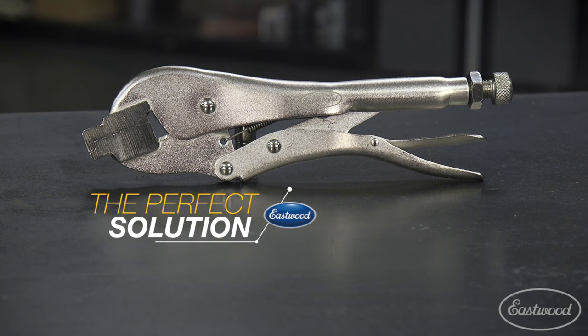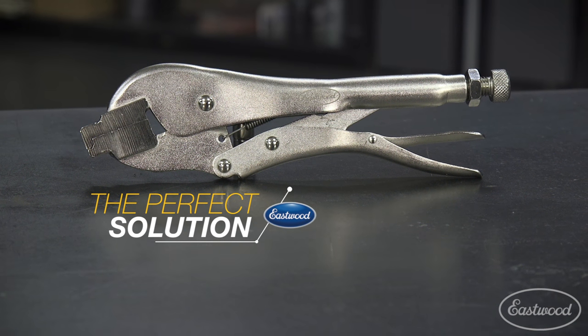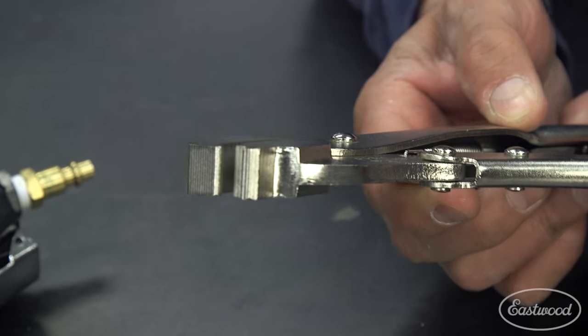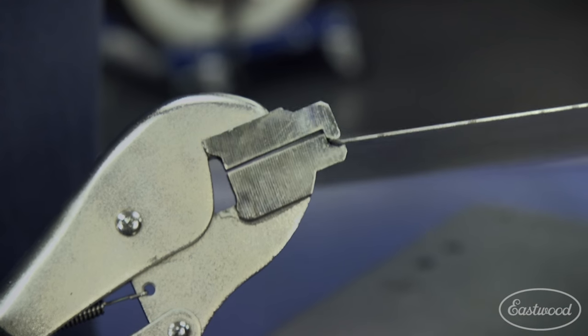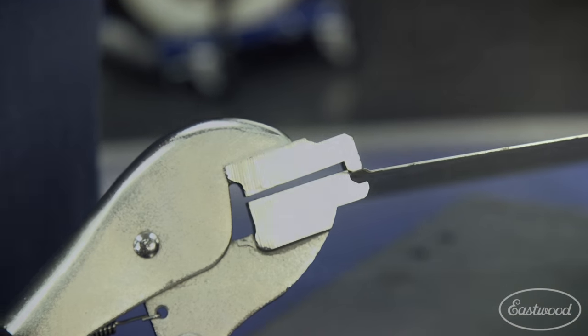We've developed the perfect panel prep tool for both beginner welder and experienced. Our exclusive jaw design actually tips the edge of the panel 45 degrees, so when butted together, creates a valley to lay your MIG or TIG bead.